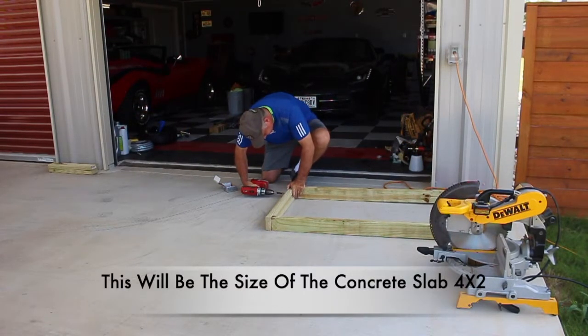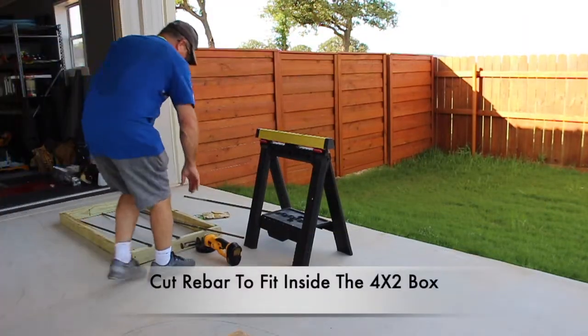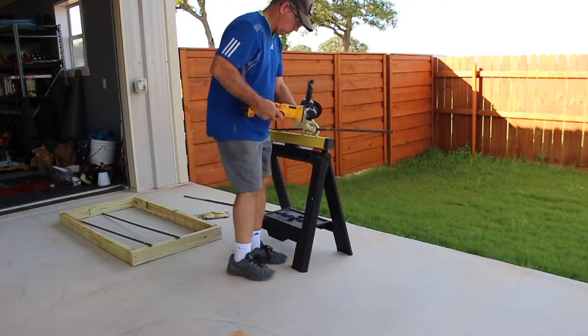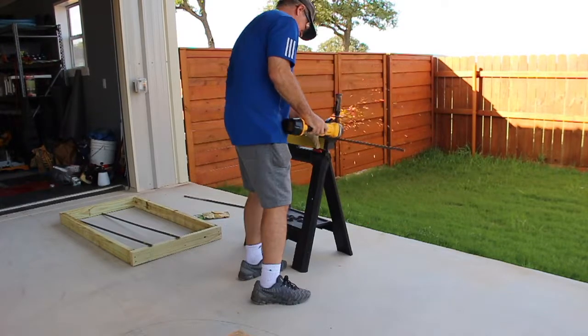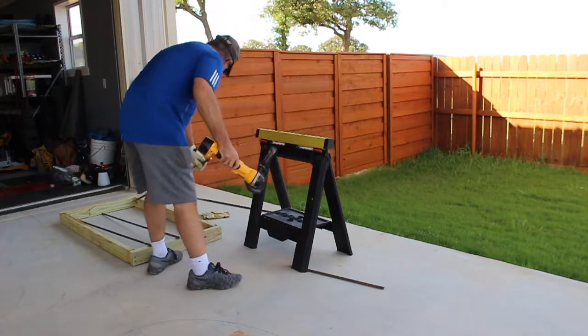Next I'm going to attach them together using three-inch screws to make a four-foot by two-foot inside diameter frame. Now I'm going to go ahead and cut the rebar to fit inside the four-by-two box. With the concrete mix I'm using that is not necessarily required, but I'm going to use it anyway because the compressor that's going to sit on this slab is pretty heavy.